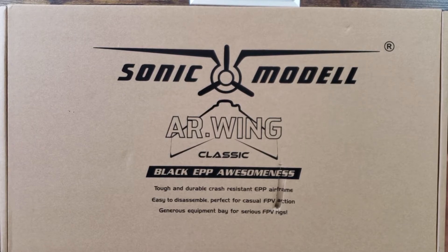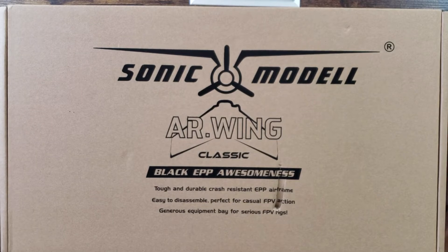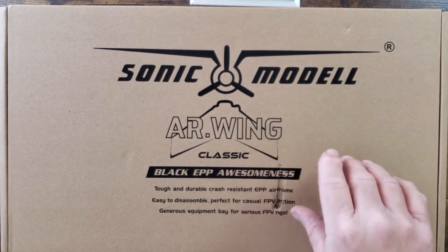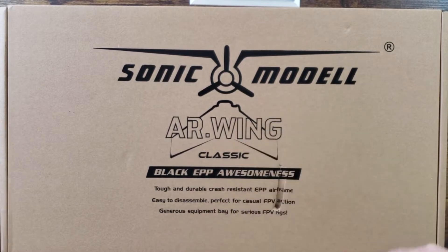Hey guys, take a deep breath — RC here with an unboxing of the Sonic Model AR Wing Classic. This is good news. Sonic Model recently came out with a new version of the AR Wing which has a lot more cargo bay storage so you can put bigger batteries and bigger FPV equipment. I really liked the original version until I smashed it into the ground, but that's another story. I was really happy to find out they're still making it — now they call it the AR Wing Classic.